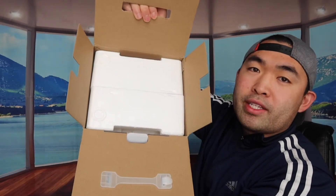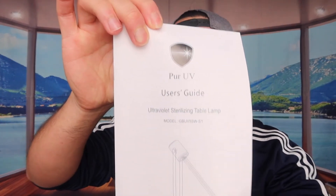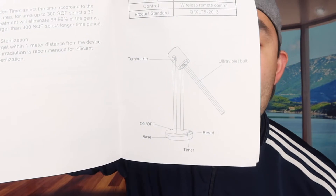When you open up the product, this is what it looks like inside. What's really cool is the fact that it's super light and well protected. They do give you an instruction manual or user manual to teach you how to use the product. As you can see right here, it tells you what each part is, where the button is, and what each button does.